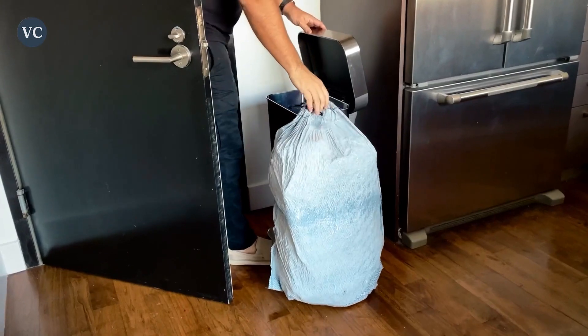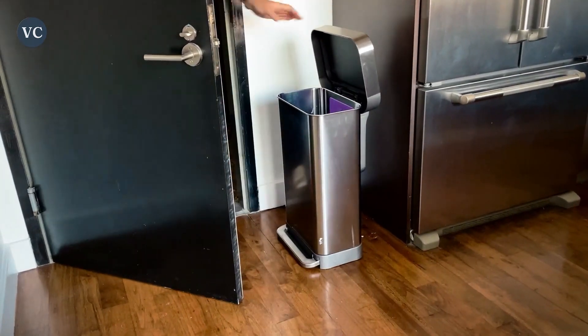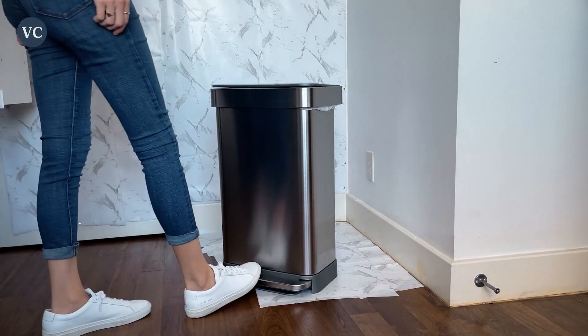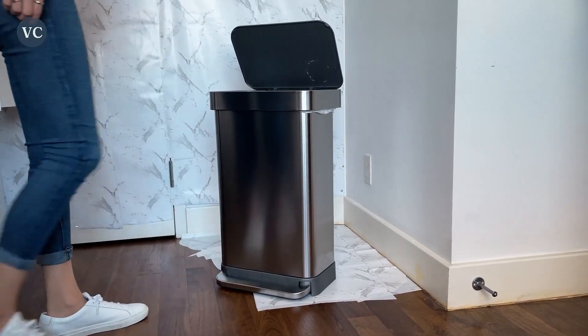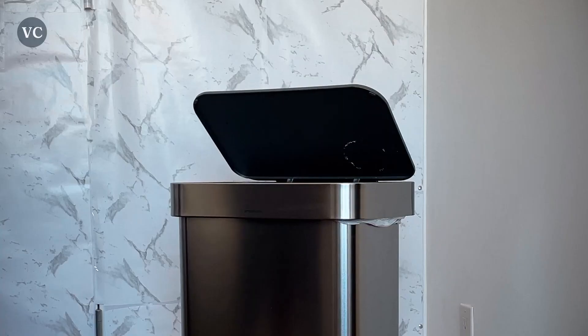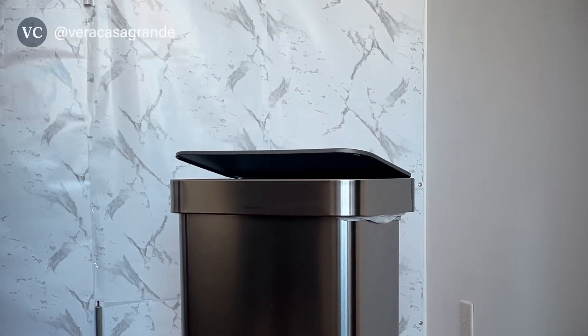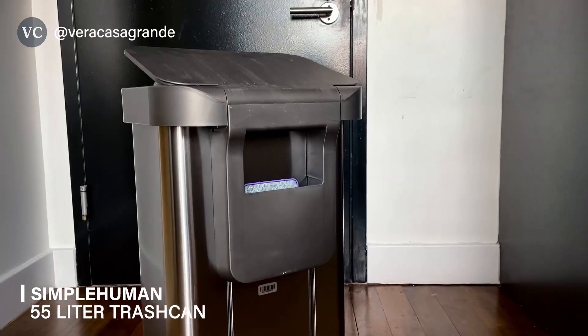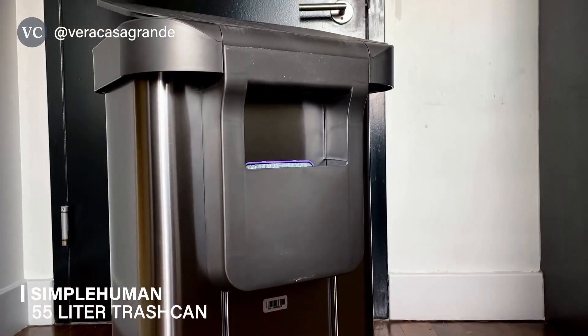The Simple Human 55 Liter prioritizes user convenience through its wide steel pedal. The pedal is strategically positioned to provide easy and hands-free access to the bin, promoting hygienic disposal of waste. The smooth and responsive mechanism guarantees a seamless experience, allowing you to effortlessly open and close the bin with a simple step.